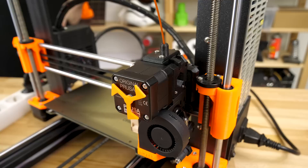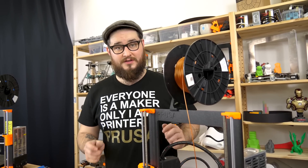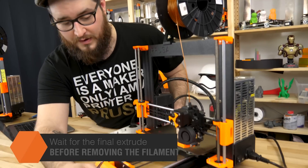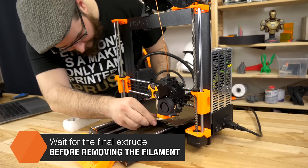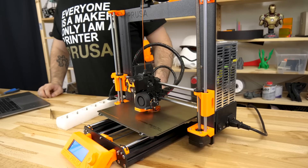If auto loading is disabled, you have to confirm the loading with the button. Now prepare to remove some of the extruded filament and press yes. And the printer continues.